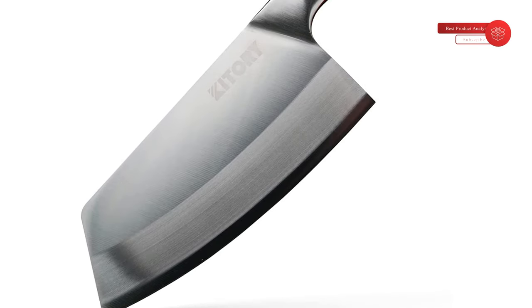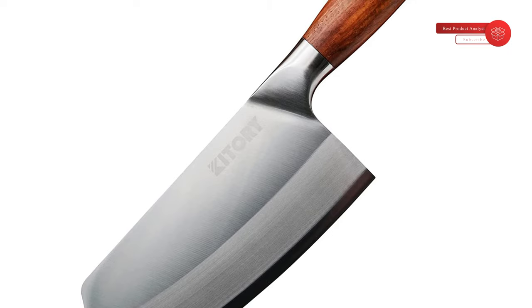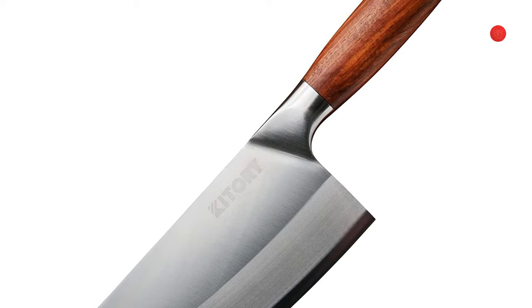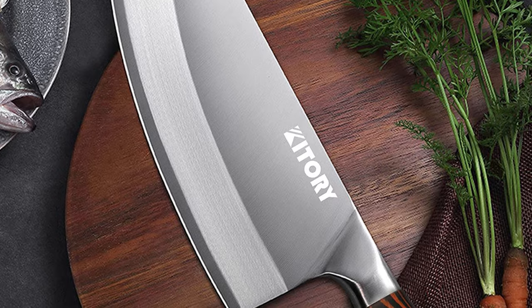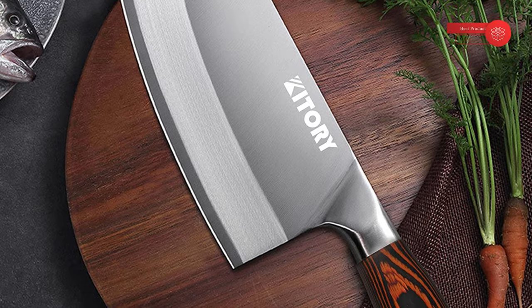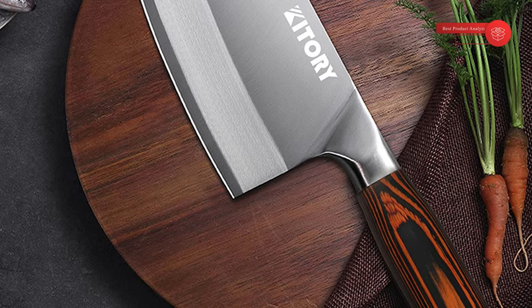The ergonomic handle can be gripped tightly without slipping, and is comfortable to cut and slice. A tapered bolster provides perfect balance, finger protection, and encourages a natural and comfortable pinch grip. The blade and handle are connected seamlessly, making the knife more durable and unlikely to break. We guarantee lifetime free replacement, so you don't have to worry about risking your money. Please feel free to contact us with any questions. With luxury packing, it is also a wise choice as a gift for culinary students, home cooks, professional chefs, and more at Christmas.